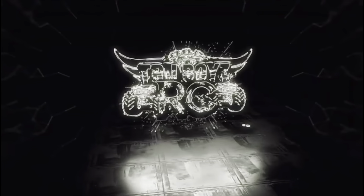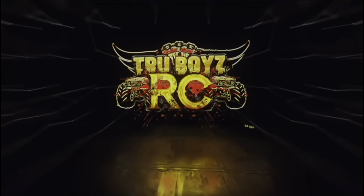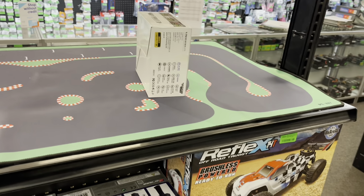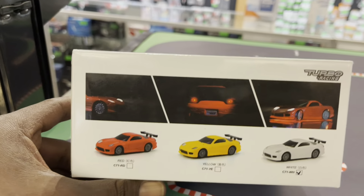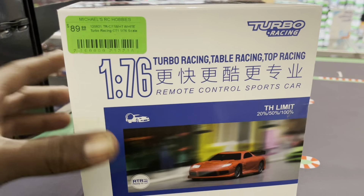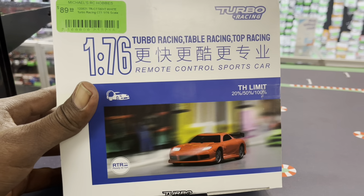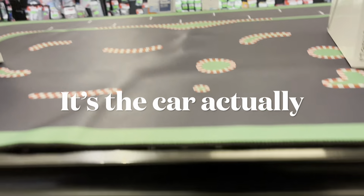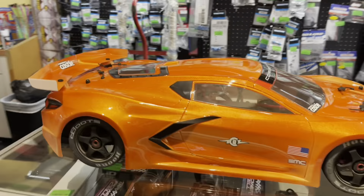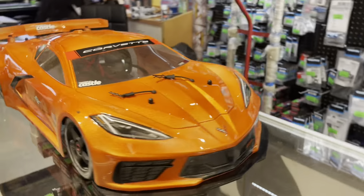That DBX color is clean man, look at that nice red. What is this car? Looks like a Mini-Z almost. Not sure what size this is — a 1/76. Turbo Racing table — this is the actual map. You got a little car, which one? That's the six, six guys. Super dope.